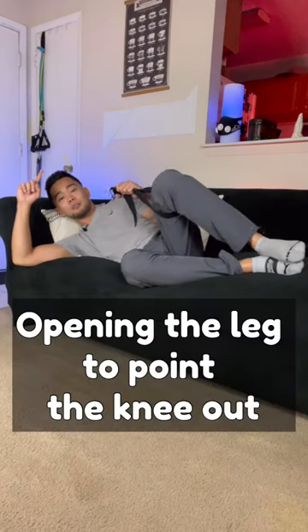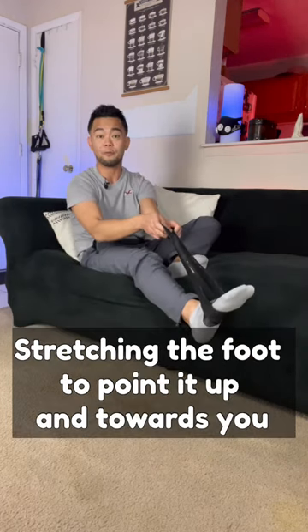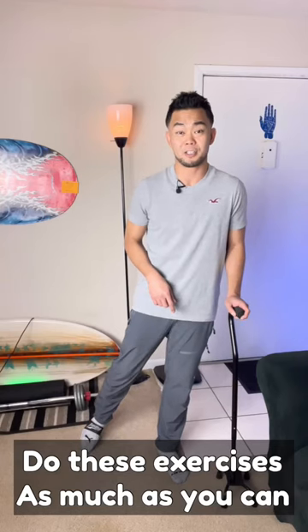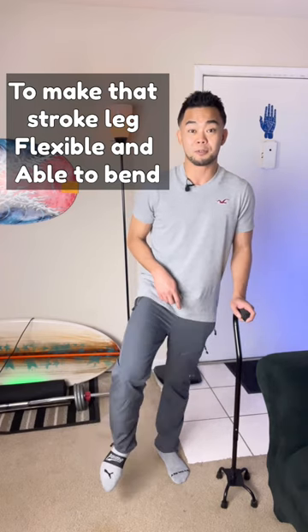Opening the leg to point the knee out. Stretching your foot to point up and towards you. Do these exercises as much as you can to make the stroke leg more flexible and able to bend.